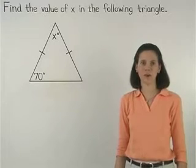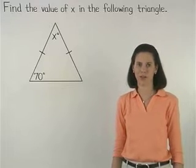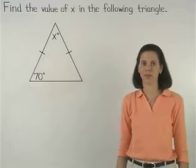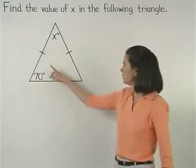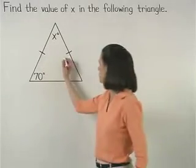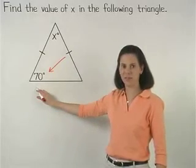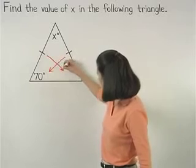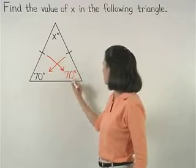Remember that the isosceles triangle theorem states that if two sides of a triangle are congruent, then the angles opposite those sides are congruent. So here, since we have two congruent sides and the angle opposite one of the congruent sides measures 70 degrees, then we know that the other angle opposite the other congruent side must also measure 70 degrees.